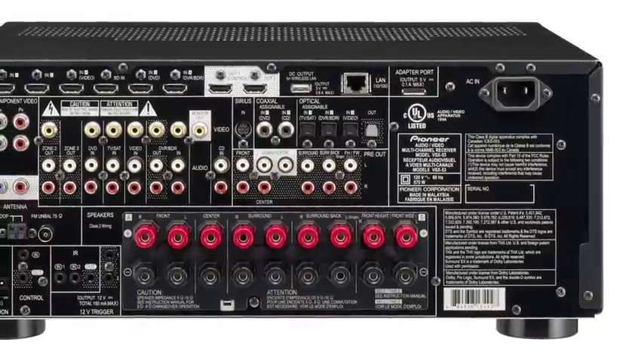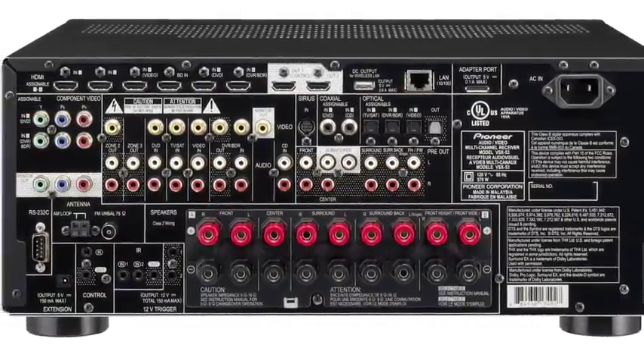Elite has long been known for bringing the high-end consumer the most truly dynamic product on the market, embracing the latest and greatest technology and putting it all together in one package. Elite understands that both filmmakers and musicians alike spend millions of dollars to create visually stunning and beautiful-sounding media with the intent of moving an audience. It's Elite's mission to be that transparent conduit between the artist and listener, which is why Elite remains an industry leader in high-performance technology. For more information, visit PioneerElectronics.com.